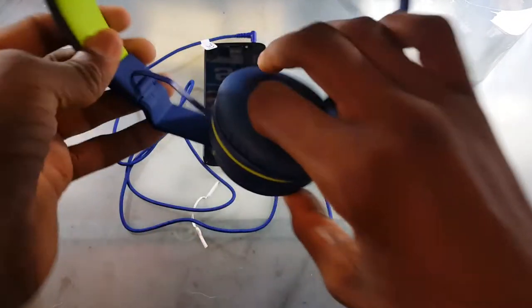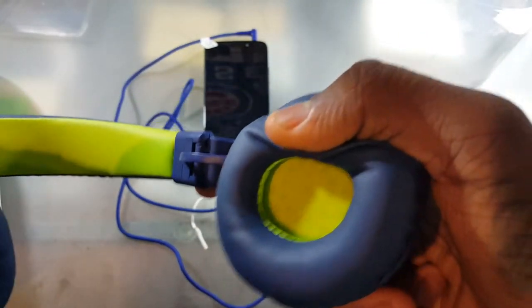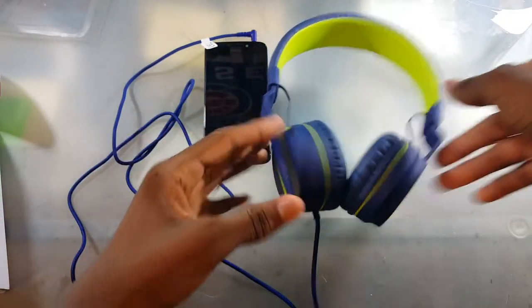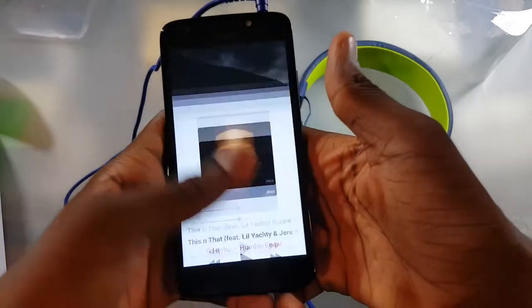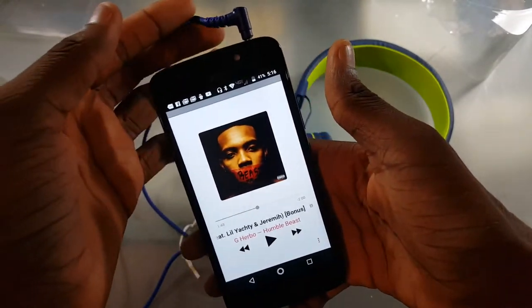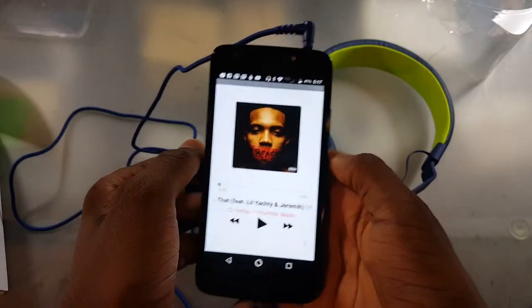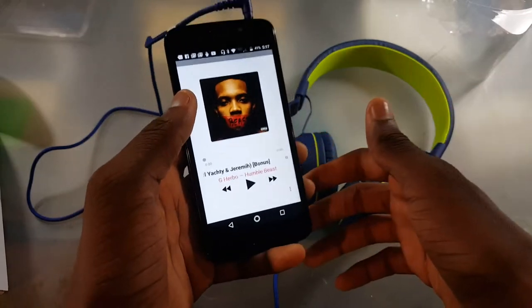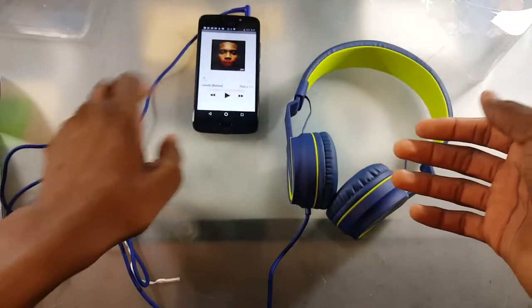Diving a little bit more into this, we have left labeled here and right labeled over here — pretty cool. We're going to do a sound test here. We're going to play 'This and That' by G Herbo, Jeremih, and Lil Yachty. This is probably not what your kids are going to be listening to — they're probably going to be listening to some Bubble Guppies soundtrack. But we're going to listen to this to see how it sounds, how the bass is, and how the clarity is. Let's go ahead and do it.